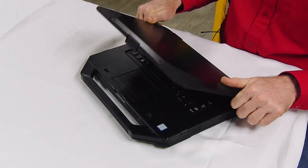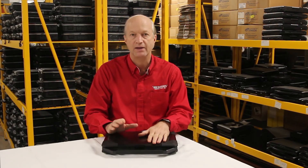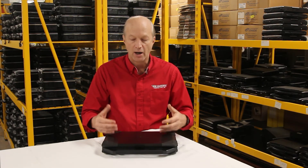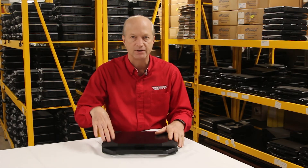Number 5 is that this unit was sold brand new with either an i5 6th-gen processor, or you could upgrade it to the i7 processor. So you get some beef with this unit as well.